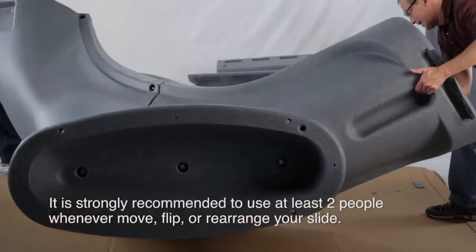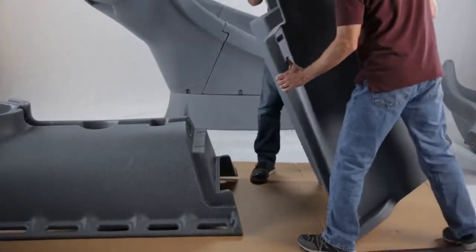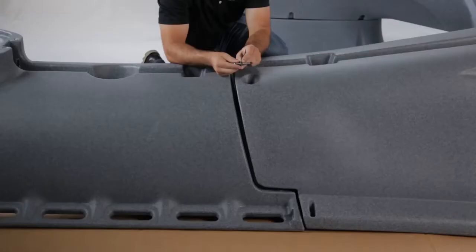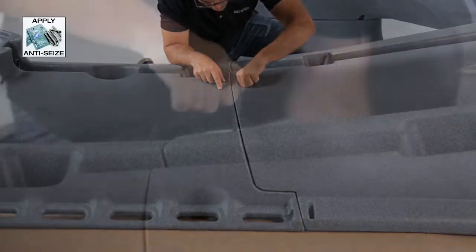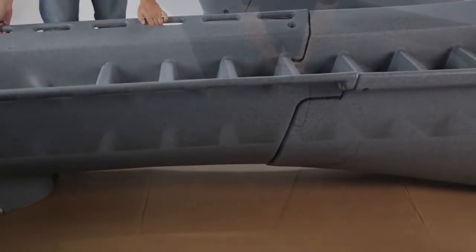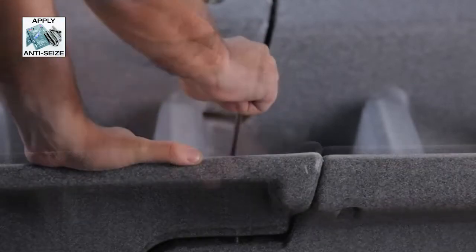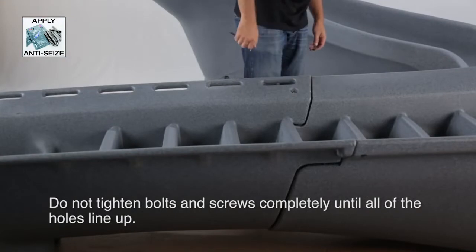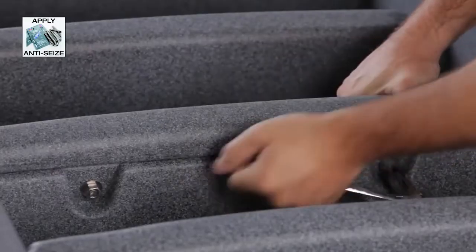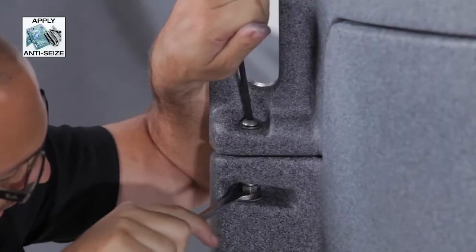To prevent scratches from your pool deck, it is strongly recommended to use two people whenever you move, flip, or rearrange your slide. Once the bottom section is assembled, you can start on the ladder and top section of the slide. Assemble the top and bottom sections of the ladder as shown. Use the appropriate hardware, but do not fully tighten. This will aid in alignment of components. Remember, do not tighten the bolts or screws completely until all of the holes line up and the bolts or screws fit properly. Don't forget to use the anti-seize on all hardware except the lag screw bolts. Once all of the hardware is in place, you can then fully tighten.